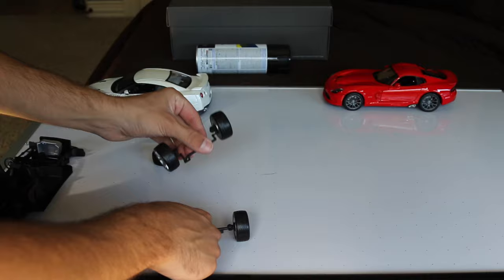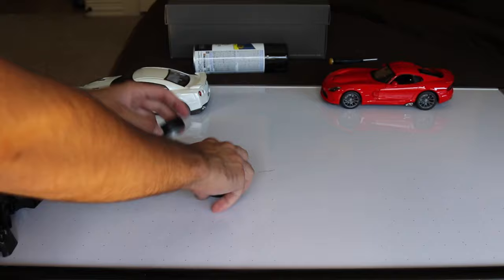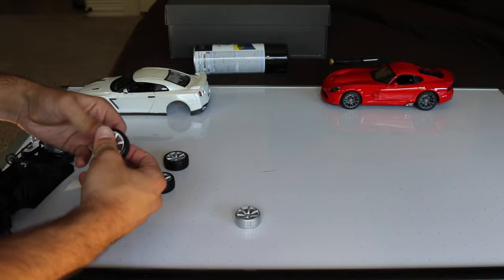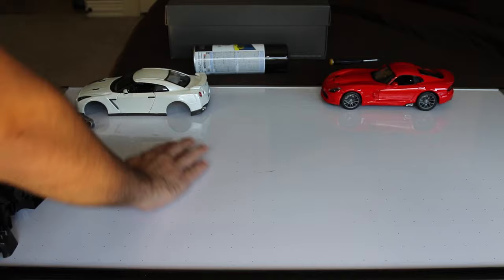Once you have the wheels removed, it looks like all of them are going to be the same size, so no worrying about confusion. Take the axles — the brake discs stay on there, as you can see. It looks like all of these are the exact same size, so you can just peel off the tires from the wheels without getting confused about which are which. Go ahead and place the wheels to the side, put your tires away with the rest of the car, and there you go — these are ready to be painted.